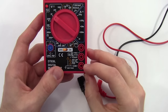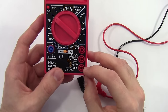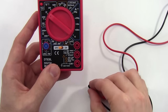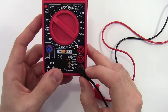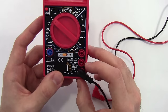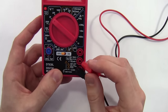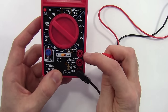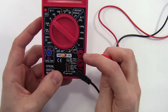Now let's look at the ports where we can plug the probes into the multimeter. There are three different ports labeled COM, V-omega-MA, and 10A. COM stands for common — that's where the black probe is plugged in, and we'll usually connect that to the ground or negative side of the circuit. V-omega-MA stands for volts, ohms, or milliamps. We plug the red probe into this port for most measurements: voltage, resistance, or small amounts of current. The third port is for measuring large amounts of current up to about 10 amps.